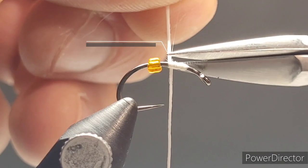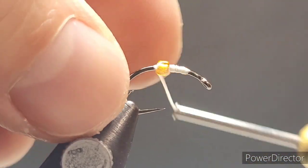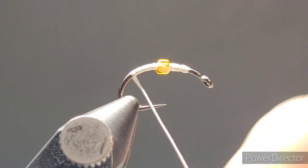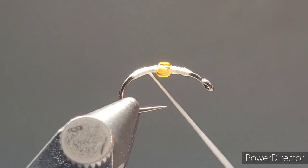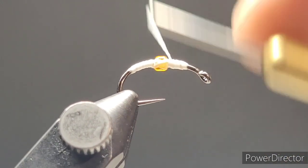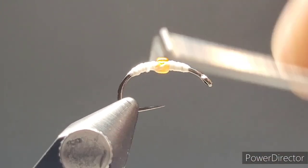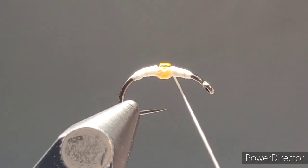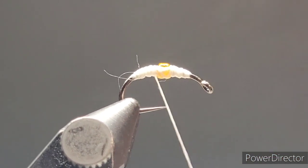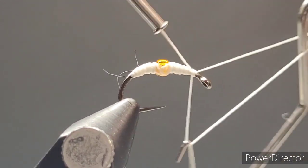With the Uni-Stretch, use it just as you would any other thread — load it up in your bobbin, tie that in, trimming away the excess. As you get up to the glass bead, take extra care to make sure you get the underside of that bead. You want the top of that orange to shine through your material — it imitates a pregnant scud. Think of it like a trout's meat-and-potato dinner: regular scuds are the staple, and these pregnant scuds are that little bit of gravy that will tempt them — irresistible in a lot of cases. They get a few extra calories from the little egg sac these scuds are carrying.